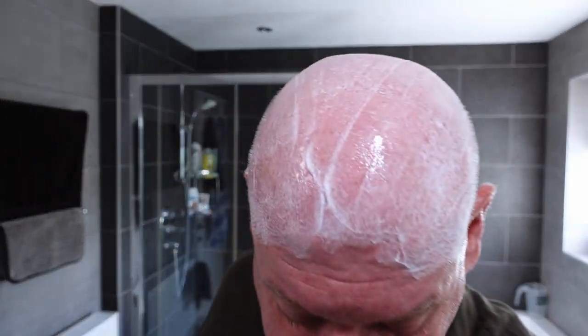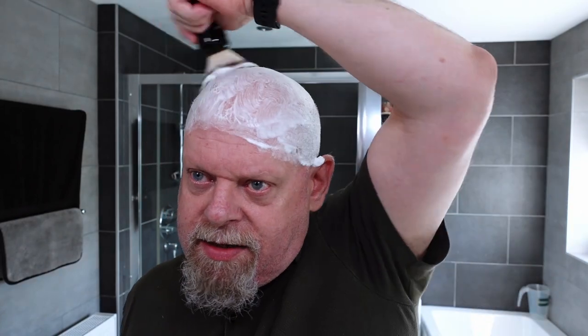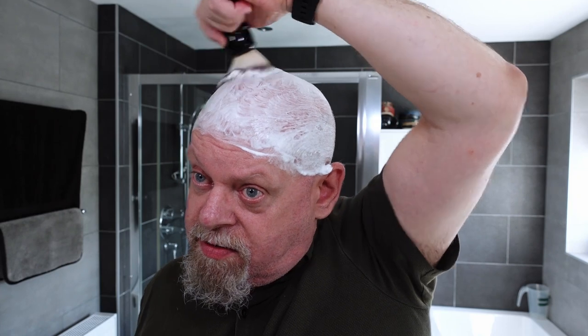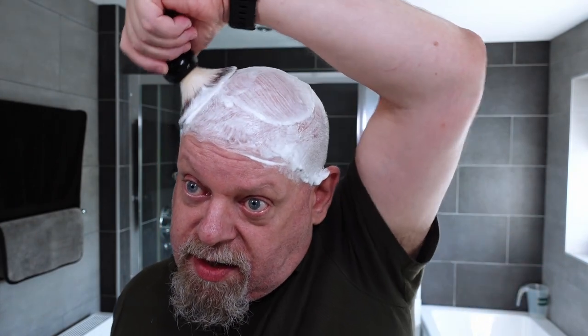With a boar or a badger brush — a boar brush is fairly cheap, but badger brushes can be quite pricey depending on the quality. Just lather up. There's a scent to this — it smells a bit minty, got a nice scent to it, but the scent strength is only about a 2 out of 10, not very strong. Some people prefer that. Putting this on my dome, I can't smell it at all. I'm going to add some water because I think it needs some.